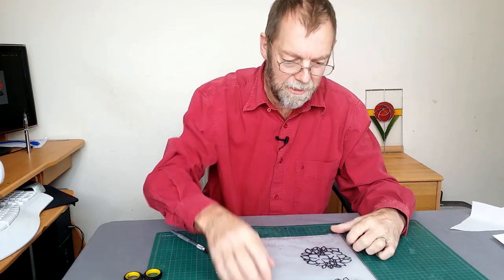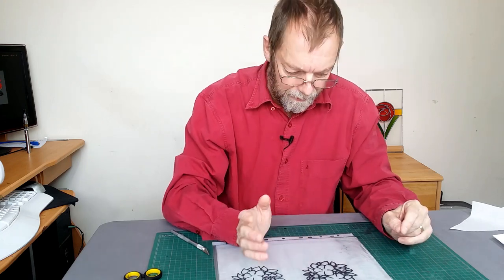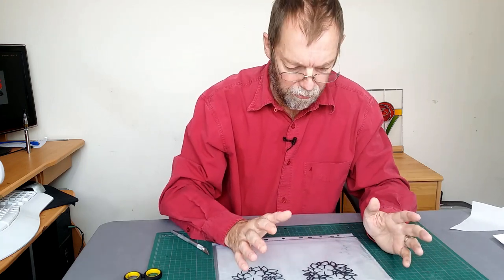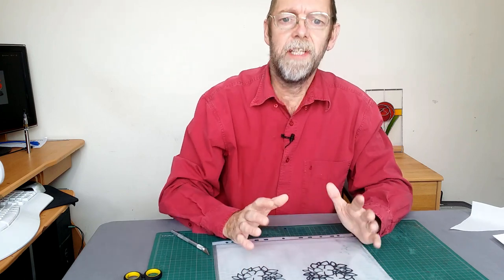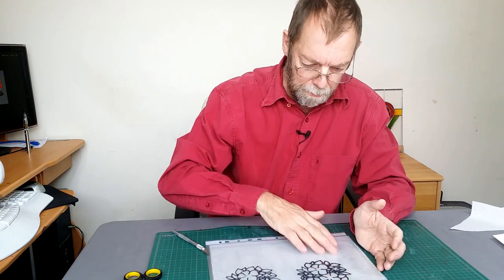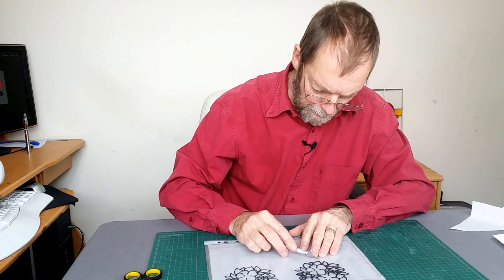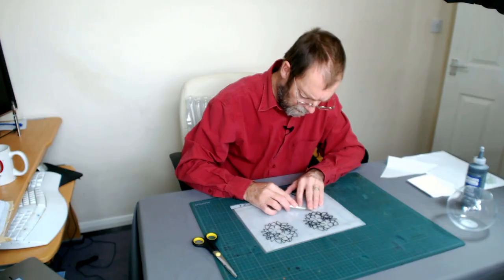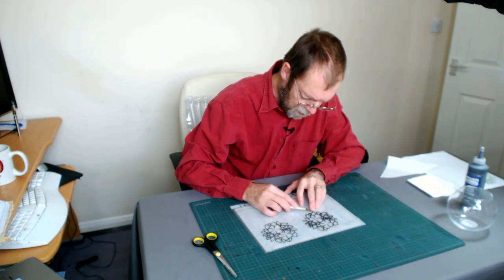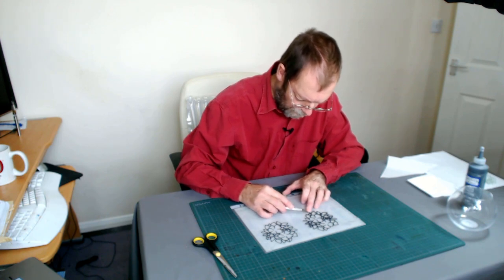Moving on to the next stage. Here I've got two designs outlined which have already dried. You need to be very careful during this stage, but don't worry if it does break because you'll be able to reassemble it back on the glass. What I'm going to do is peel the first of these designs off very carefully, bit by bit. The first bit is always the hardest — after that you should, to some extent, be able to pull it off.